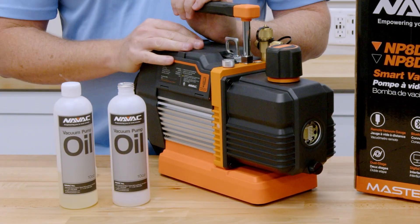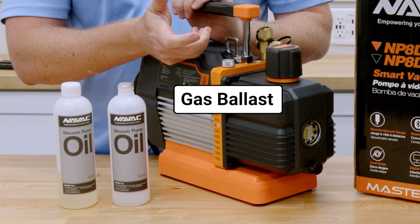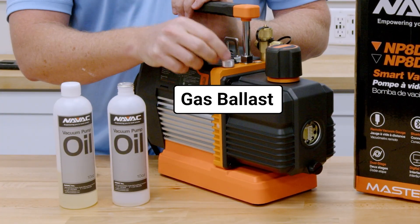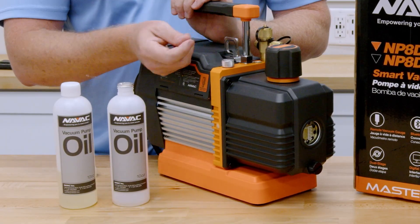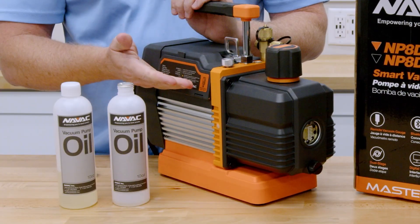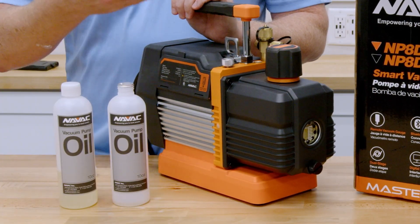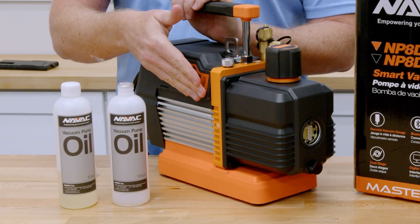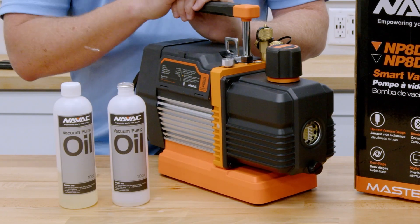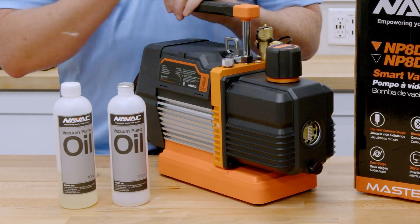One final thing to mention — and this applies to all vacuum pumps — your gas ballast. If you have a wet system, or you're starting to see the oil become contaminated quickly, you want to leave the gas ballast open until you get down to the point where all of the liquid water is out of the system. This allows some air to enter in between the stages and prevents you from contaminating your vacuum pump oil more than necessary, so you get more out of your oil.